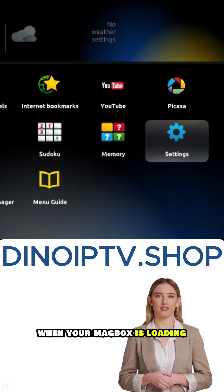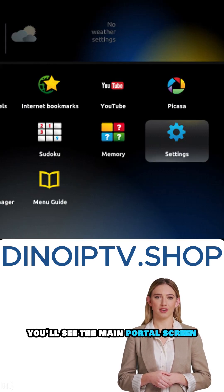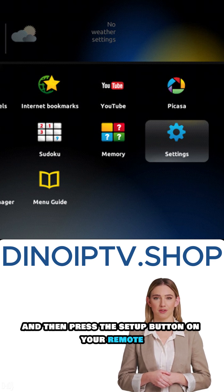Hi there, I'm Anna from DinoIPTV.shop, and today I'm going to show you how to set up IPTV on your MagBox in a few simple steps. Let's get started. First, when your MagBox is loading, you'll see the main portal screen. On this screen, click on Settings, and then press the Setup button on your remote.